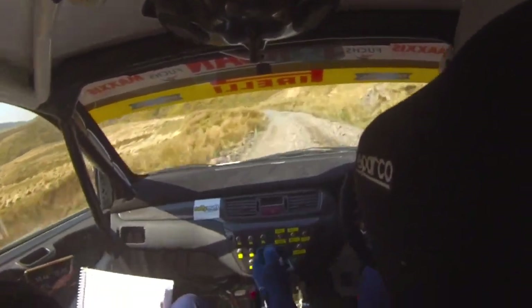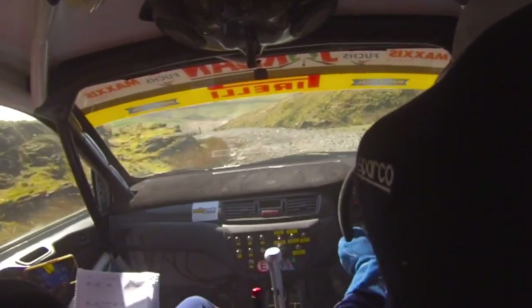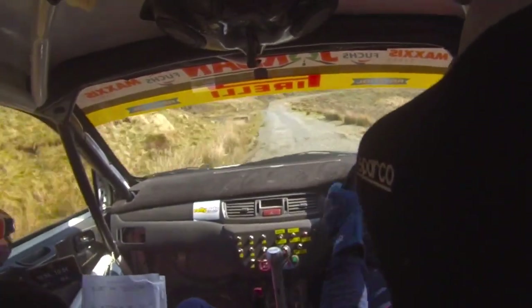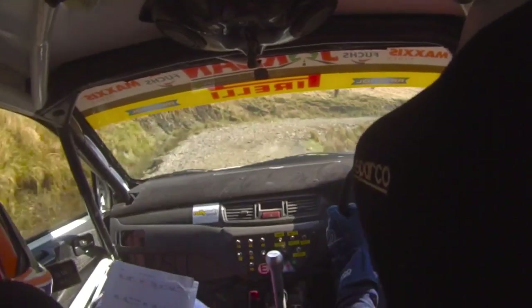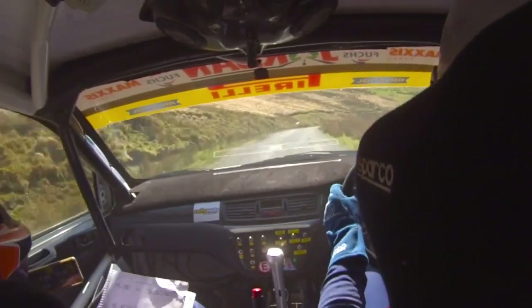4 right, 40, over loose. Danger, remember, 2 left, drop outside, into long 2 left, drop outside. 60, short 2 right, over loose. Opens to very long 5 right, over crest, tightens to 4 right. 4 right, watch the grip, 2, 50.